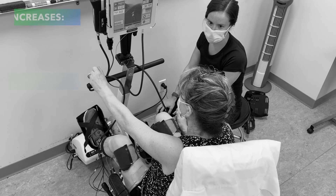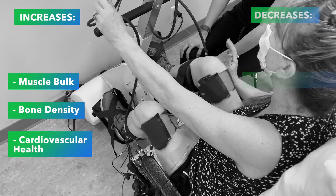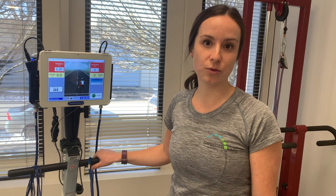FES cycling can increase muscle bulk, bone density, and cardiovascular health, while decreasing body fat content, risk of diabetes, and spasticity in stimulated muscles. The FES bike is unique to our Victoria location.